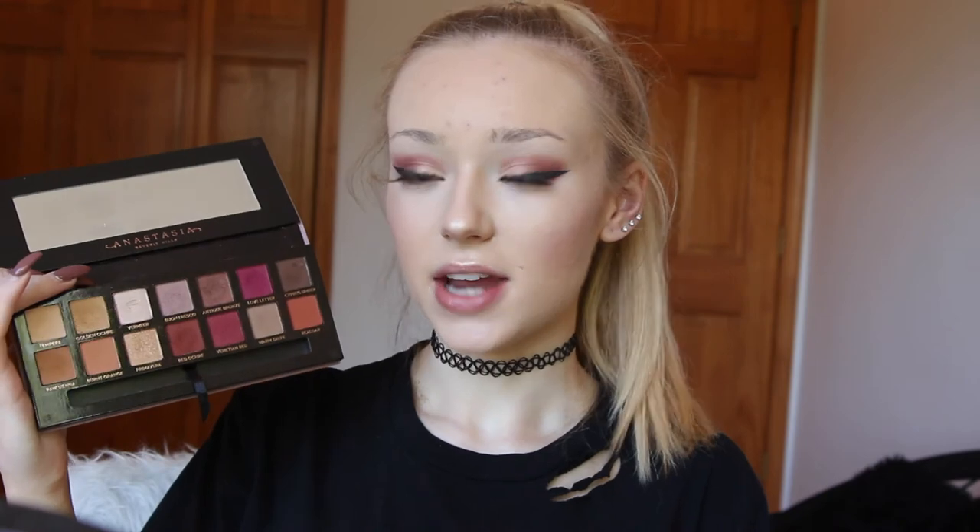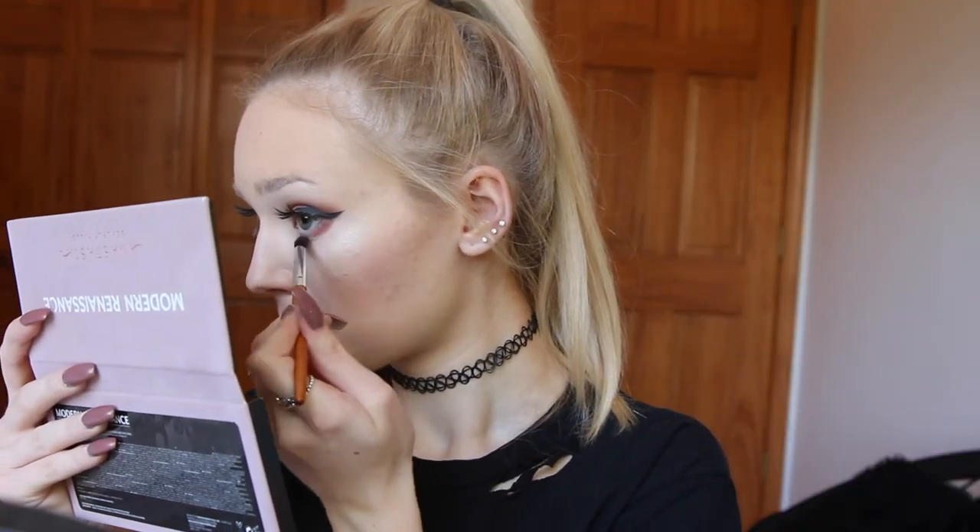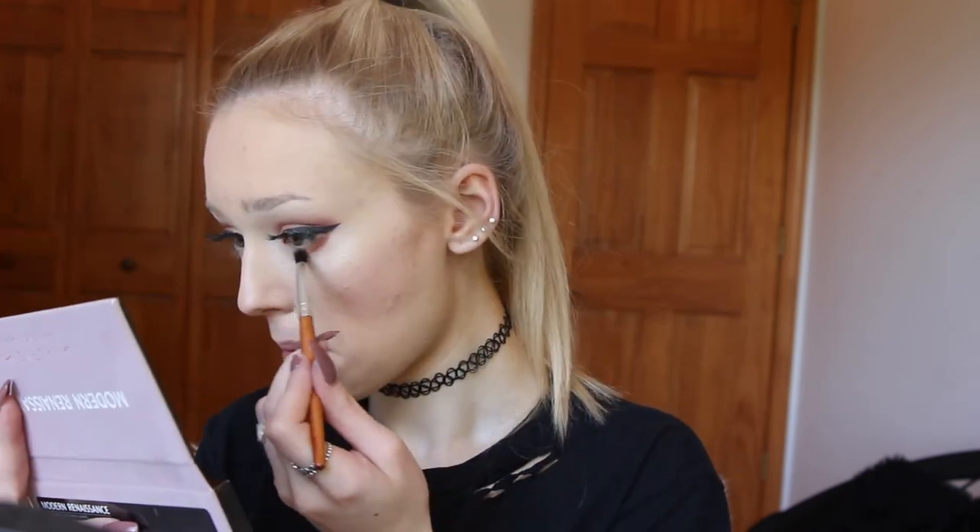Next for the lower lash line I am going to be starting with the shade Red Ochre and applying that to the outer corner of the lower lash line. Then I am going in with the shade Primavera and bringing that from the center of the lower lash line towards the inner corner. For mascara I am going to be using my L'Oreal Voluminous Mascara in Carbon Black.